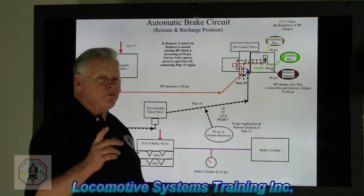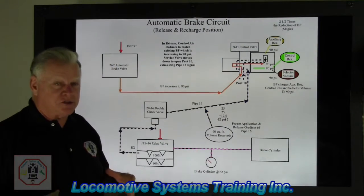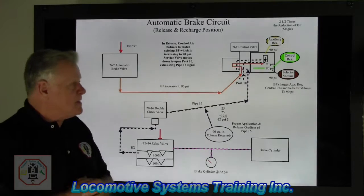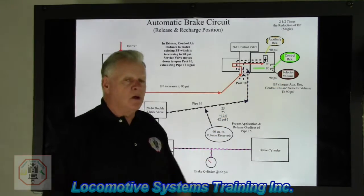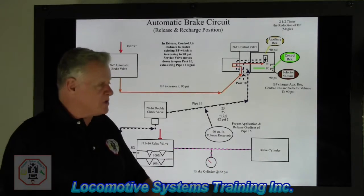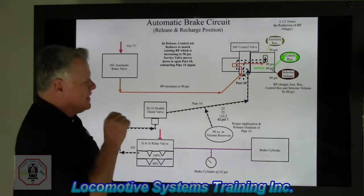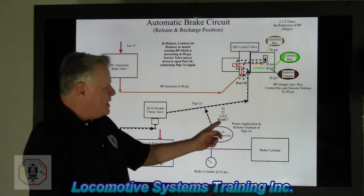These three tanks: the auxiliary reservoir has 1,000 cubic inches of capacity, the control reservoir has 900 cubic inches of capacity, and the selector volume has 500 cubic inches of capacity. When the automatic brake valve handle goes back to release and recharge and brake pipe gets up to 90 psi, all three of these tanks will charge from brake pipe pressure. When each of those tanks is fully charged to 90 pounds, that locomotive is ready for the next brake application.